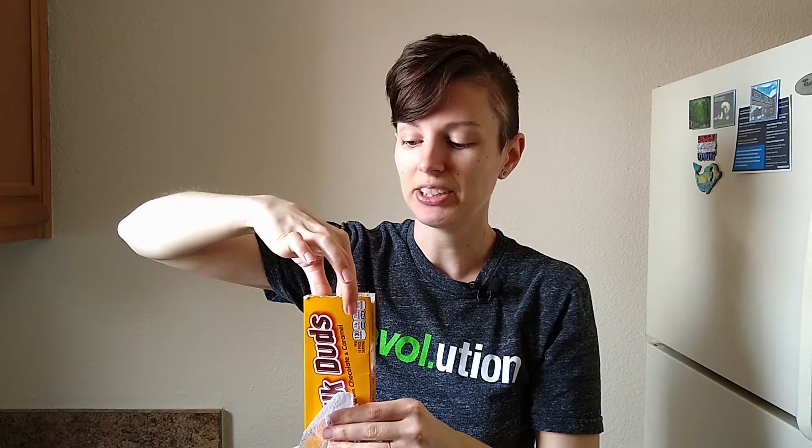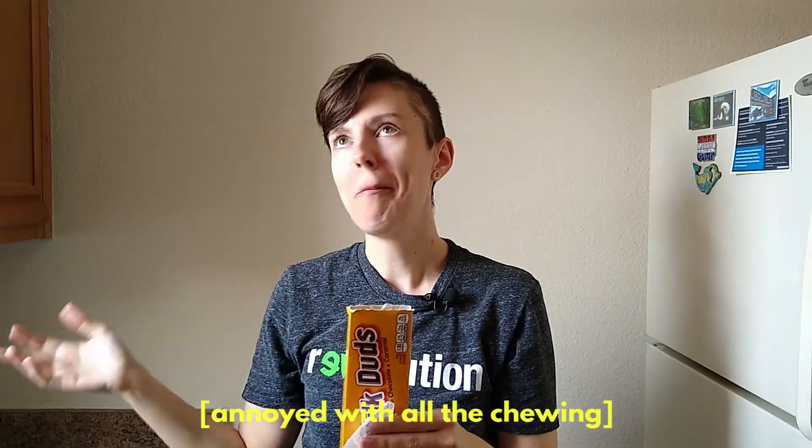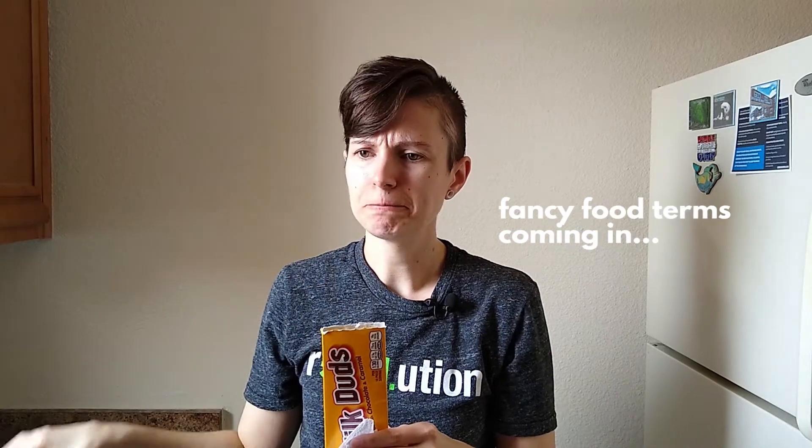Let's try it. They're very slippery. I'm not really digging the butter on the Milk Duds — I don't really like the mouth feel of that.